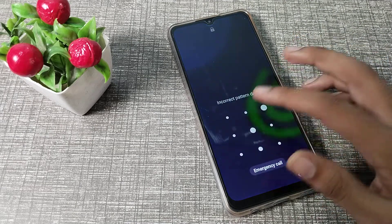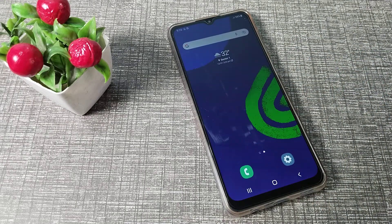So that's it — now you know how to set face lock on a Samsung phone. Thanks for watching! In the next video we will cover a new topic. Please like the video and subscribe to the channel. Bye, friends!